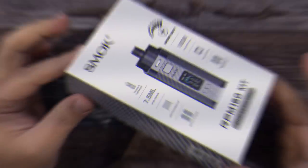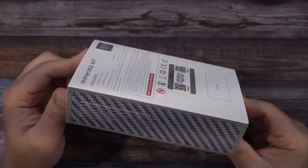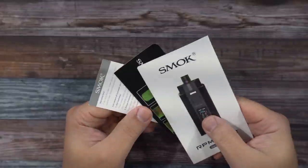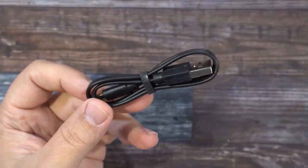I'll show you guys everything about this, we'll come back, vape on it, and then I'll give you all my thoughts on the RPM 160. Here's the packaging. Inside the packaging you get a user manual, battery safety card, warranty card, and a micro USB charging cable for Steve's collection.